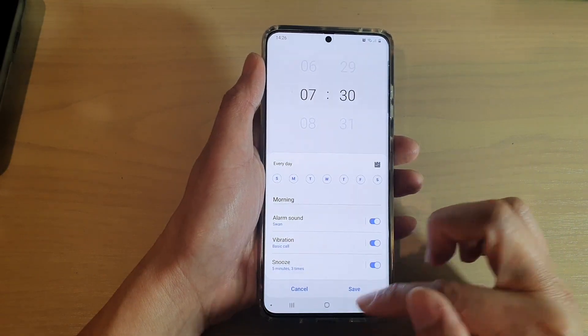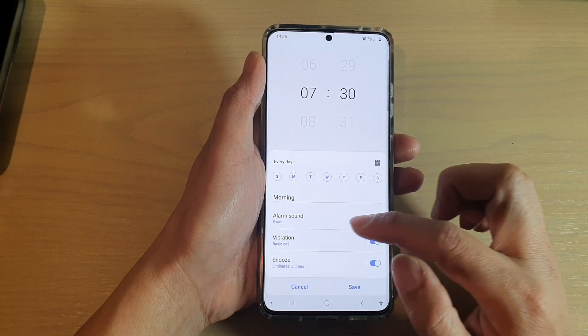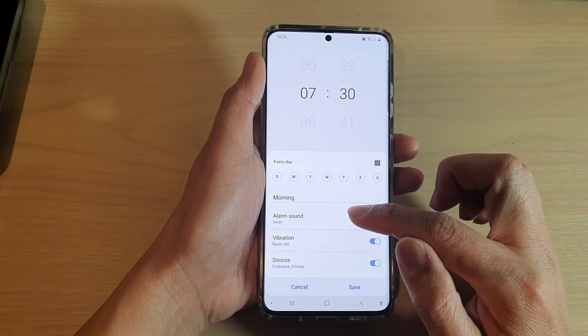And in here, you want to go and select an alarm that you want to change. And here, go down and tap on alarm sound.